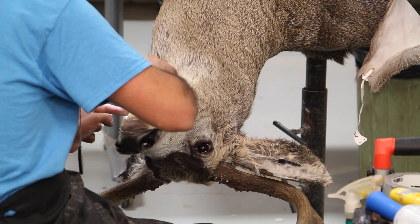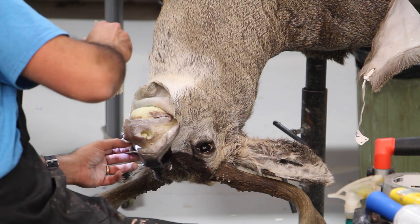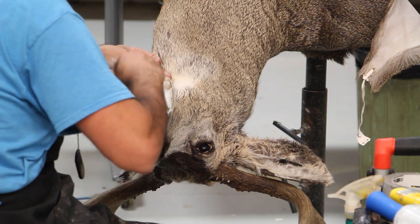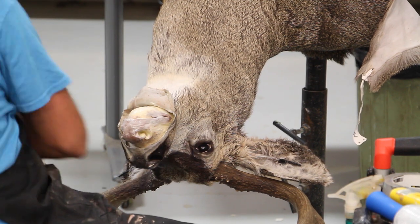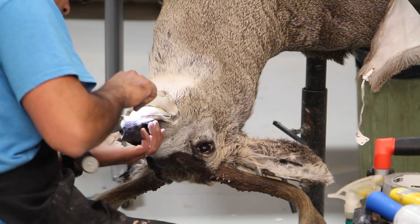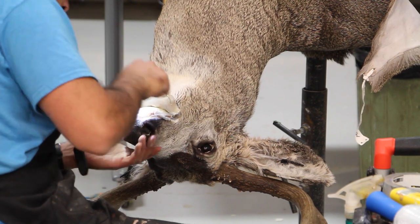In some mounts where there's too much action, we have to cut out the whole lip from the form and recreate it with clay so we can create the right posture. For example, if a fox is holding onto a dead bird, it's very important to create the lips - especially the upper lips - with clay, so you can mold the lip around the prey to make it look natural, otherwise it'll just look stiff. Now we've got the nose skin centered by pushing the nostril skin in.